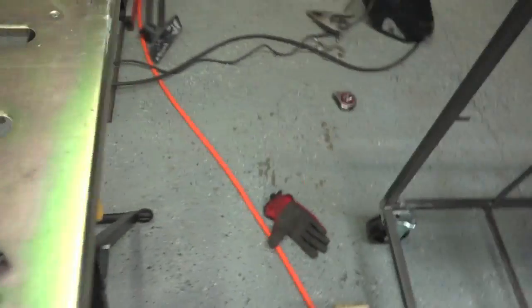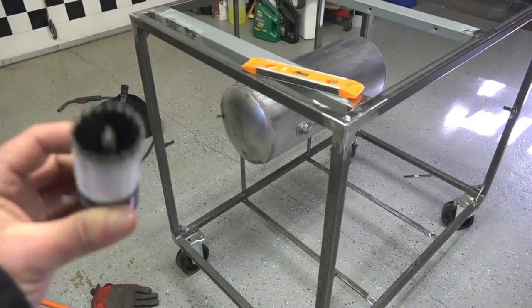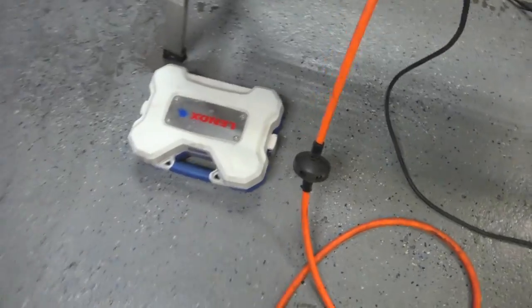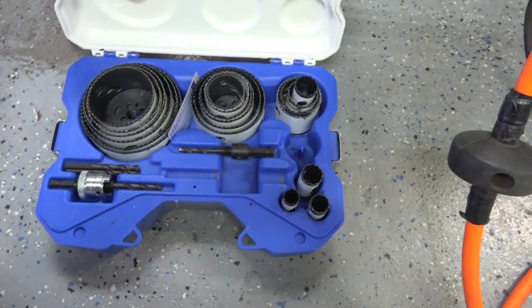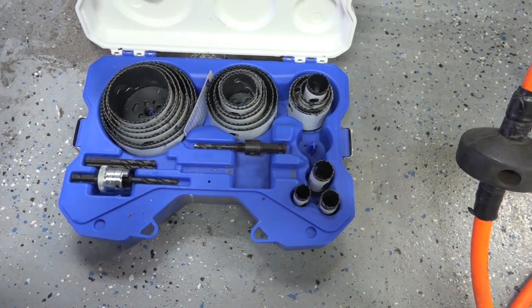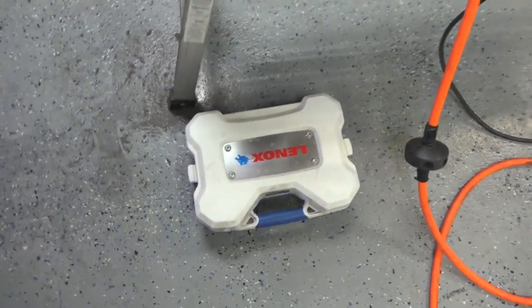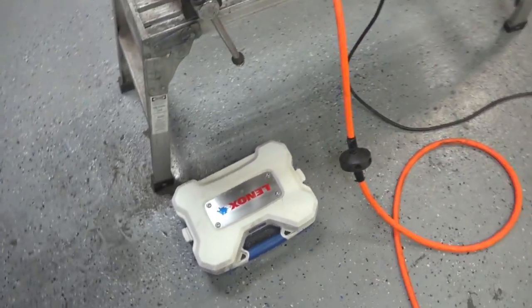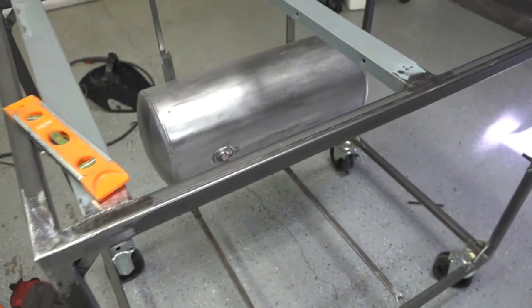I'm going to be cutting a hole in the tank with one of these Lennox hole saws. I got this whole kit here - amazing kit, it comes with everything. It's a little pricey but if you happen to use these it's definitely worth the money. It comes with every size you could possibly need. We'll get the tank off, get the hole drilled, and get that welded up.